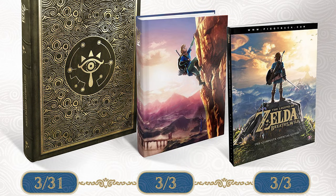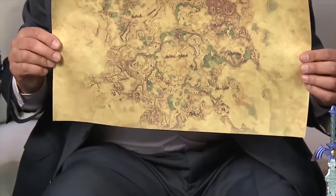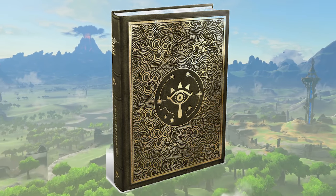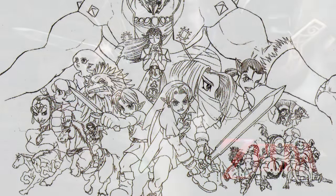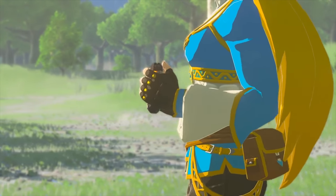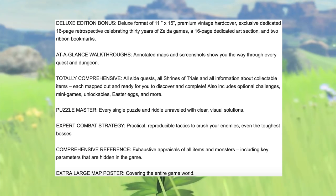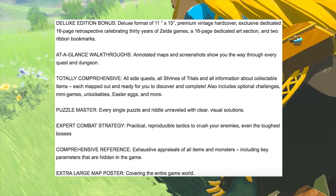What is the difference between the three editions content-wise? The hardcover collectors and the deluxe editions include an extra-large map of the entire world and a 16-page art section. The deluxe edition additionally includes 16 pages of an exclusive retrospective celebrating the 31 years of the franchise, and it comes out nearly a month after the other editions. All three editions avoid unnecessary story spoilers, include at-glance walkthroughs, visually depicted solutions to puzzles, and information about collectible items, shrines of trials, dungeons, mini-bosses and bosses, mini-games, unlockables and easter eggs — all of them mapped out.